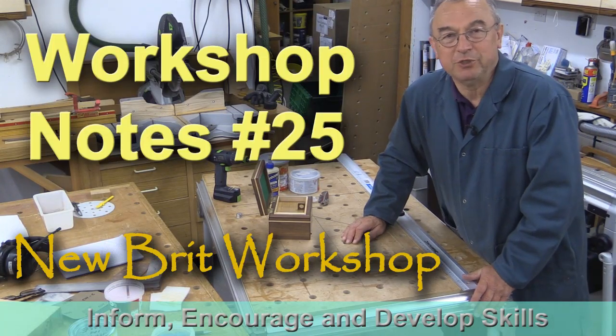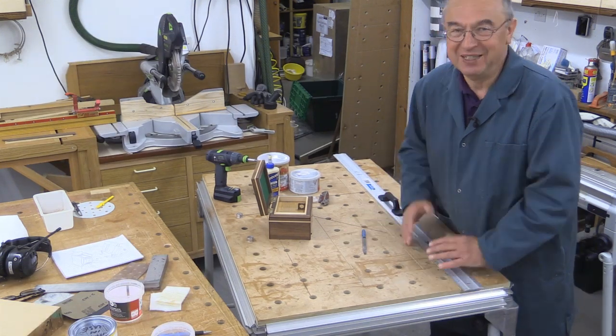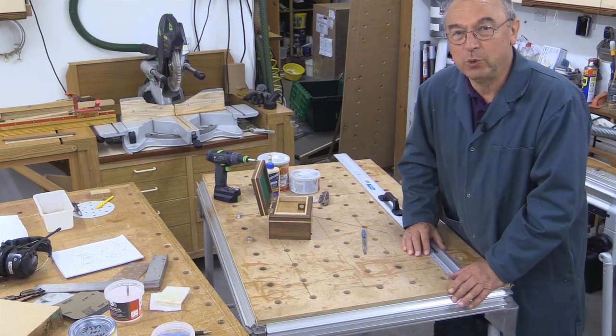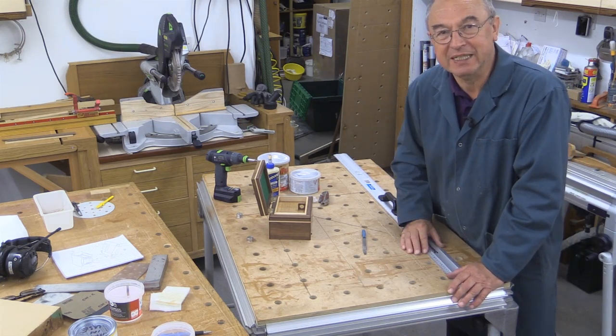Hello, my name is Peter Parfitt and welcome to the Newbrick Workshop and this workshop notes video number 25. Now this is a very short workshop notes video — it's really just to let you know that I'm still here. I know it's been a little while. I've been really busy building a new dining room table. I'll say a little bit more about that later.